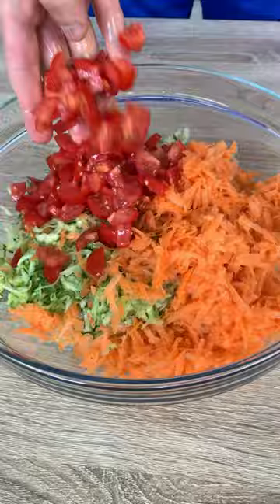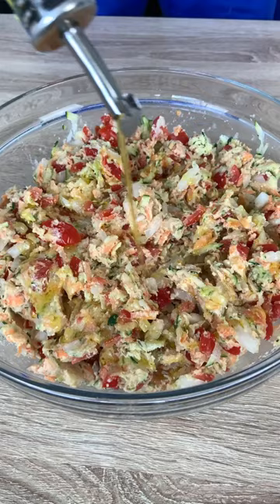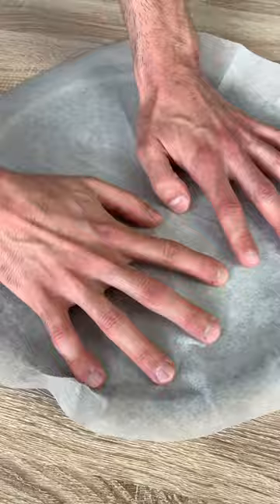Now, add some flour, olive oil, and parmigiano like there is no tomorrow, and bake in the oven for 35 minutes, or until it's super sexy.